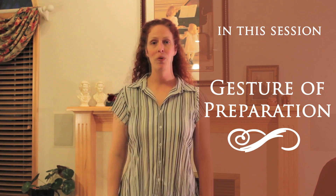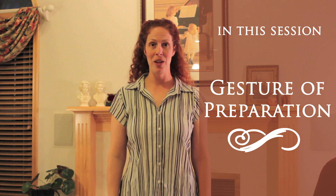Hello and welcome. My name is Michelle Willis and this is segment 5 of How to Conduct. Today we will be talking about the gesture of preparation. When we are wanting an ensemble to start with us, we need to give some kind of preparative gesture to let them know how to begin.